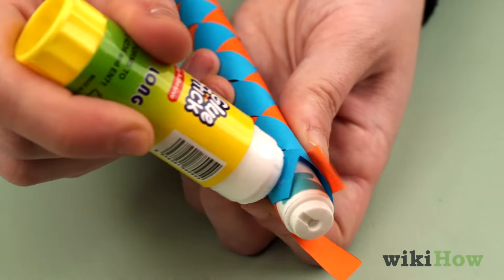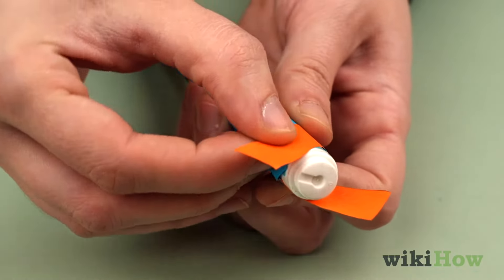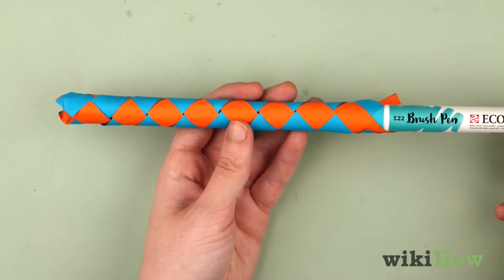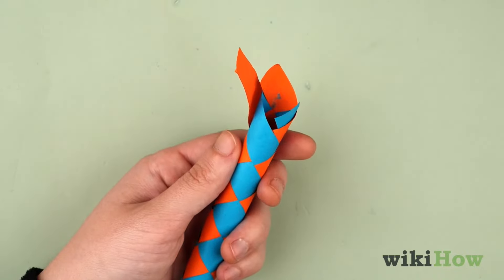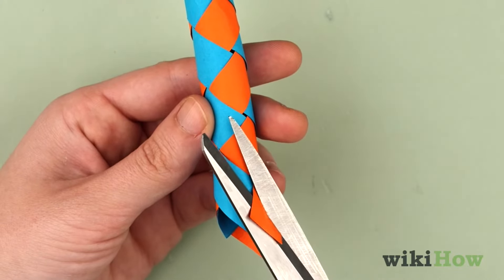When you have about 0.8 inches, 2 centimeters left over, overlap the ends of the strips and attach them together with a dot of glue. Carefully slide the marker out of the finger trap, which should be open on both ends. If there's any excess paper sticking out from under the ends of the strips where you glued them together, trim it away with scissors.